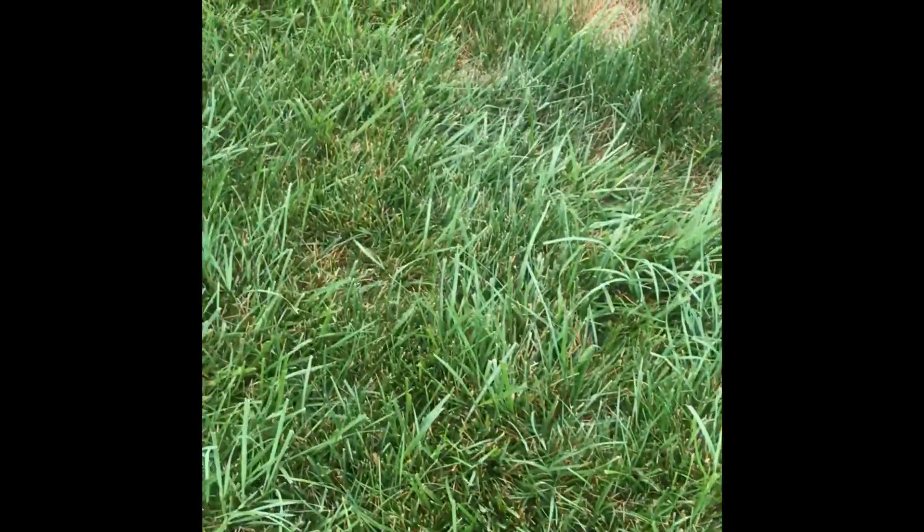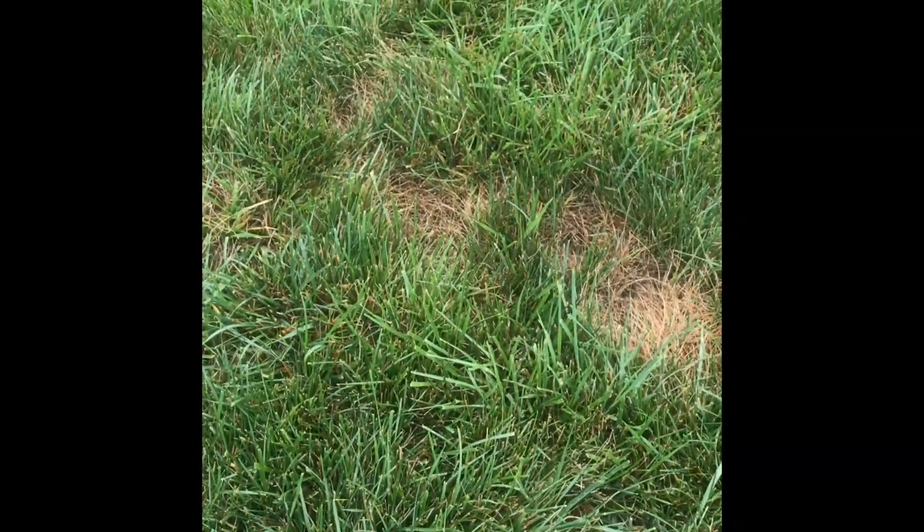Morning everyone. So I let my fungicide go a little too late — you can see I got dollar spots showing up again. It's going to be a persistent year, I can see that.